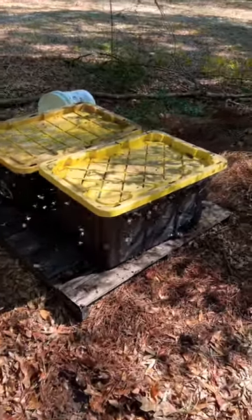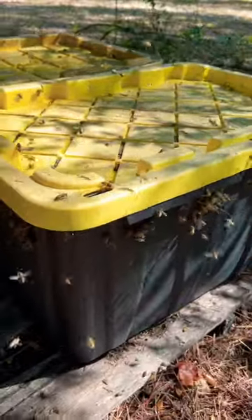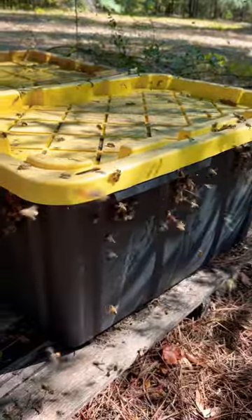Hey, this is my favorite way to feed bees. I realize it doesn't work for everyone everywhere, but it works well for me and it has for a long time. I do use other methods at times, depending on what's going on.